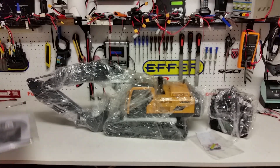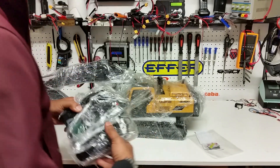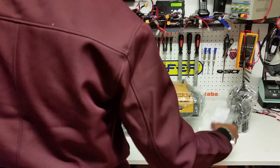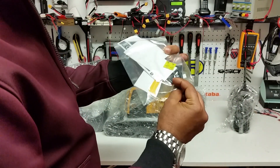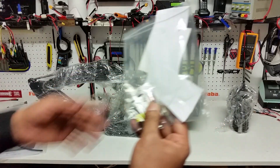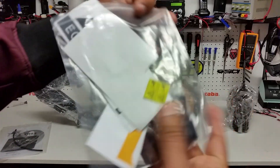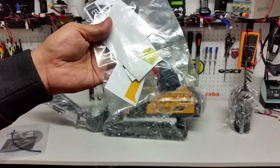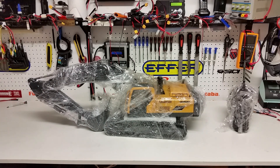So what comes inside the box: you've got a manual for the radio, you've got a very basic FlySky radio, and you have some decals and stickers. You've also got some mirrors — I'll give you guys a closer look — some lights, and some decals to go with it. That's what comes inside the box.